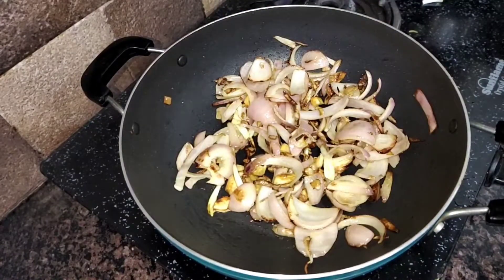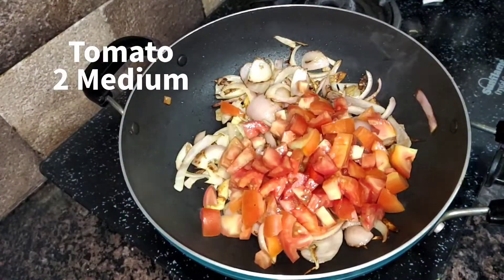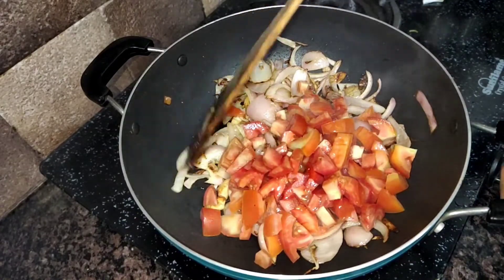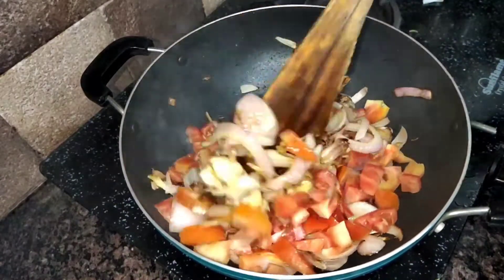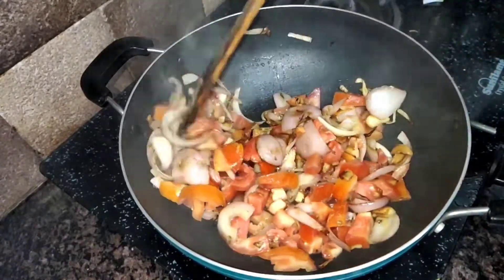Now we introduce tomatoes. I am going to cut the tomatoes. We will grind the tomatoes in the pan last. Mix it in the pan.